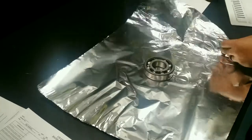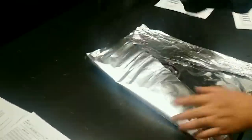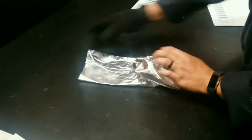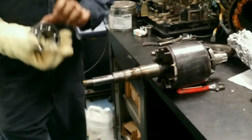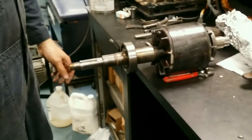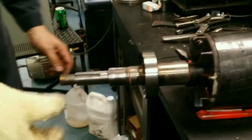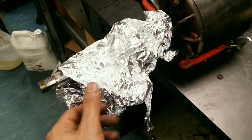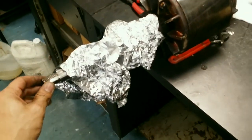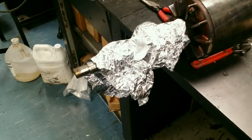Now we're going to heat the new bearing. We just wrap it in foil and it's going to go in the oven at 203 degrees plus or minus 10 degrees. There it is — it's properly seated. After the bearing is installed, make sure you put some more foil paper around it so that it cools down evenly. I'm going to leave it in there for about half an hour until it cools down.